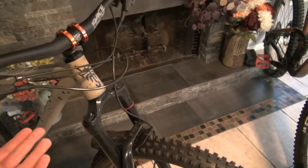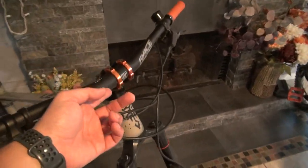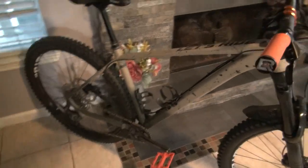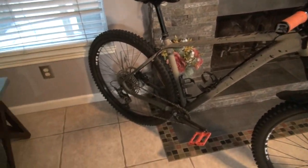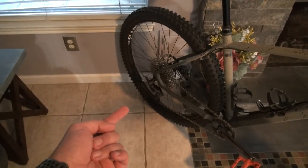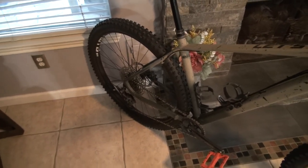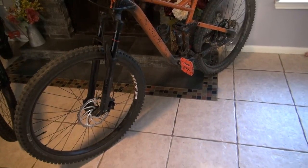I have WTB wheels, and the fork is a tapered fork — and even if it wasn't, you can always get an adapter for like $10-15. You can utilize the same stem and transfer it over; I have the exact same stem on this one. The dropper post is the same size as that dropper post over there, so it's a direct fit. For the wheels, if you have a different axle size, you can buy a spacer and make them fit — you don't have to spend money on a brand new set of wheels.